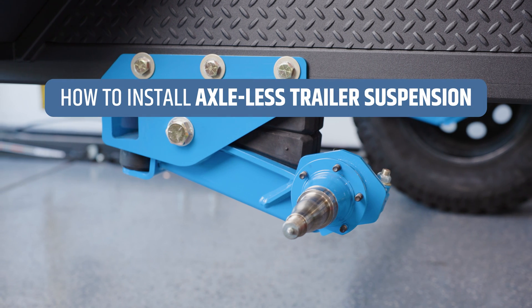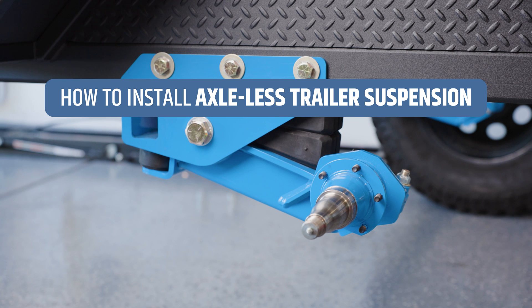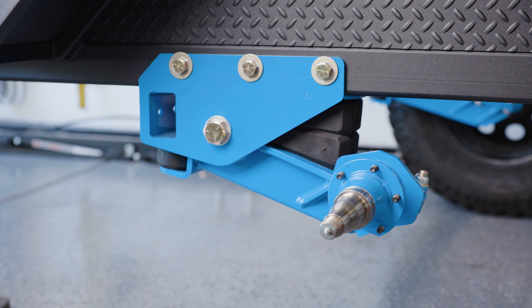In this video, we will show you how to install Timbren axle-less suspension spindle and hanger on your trailer. Follow our other videos for how to install brake and idler hubs.